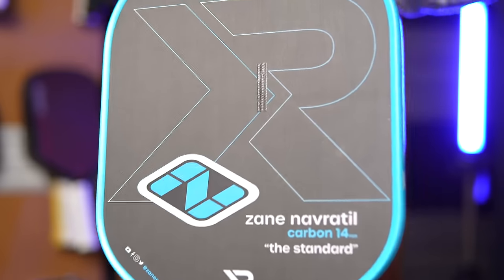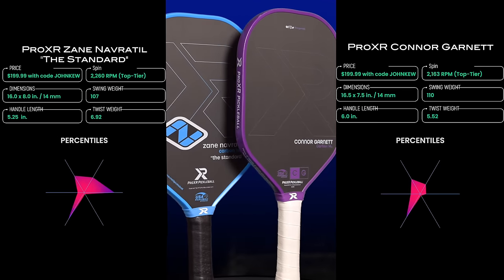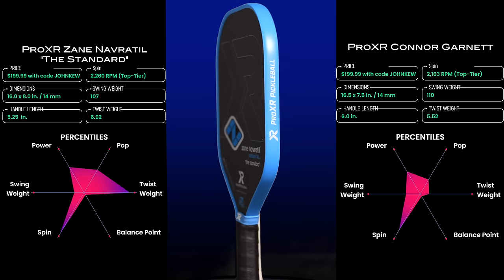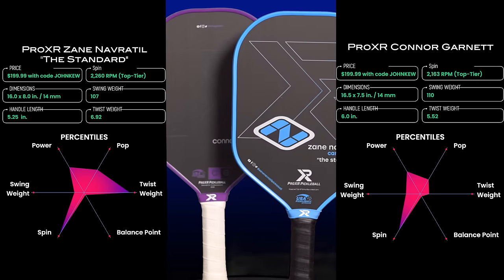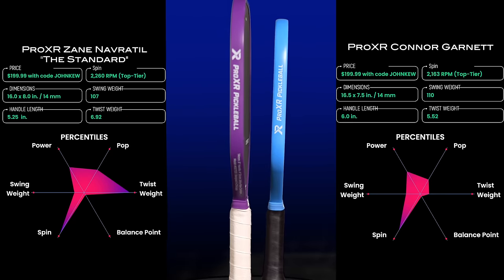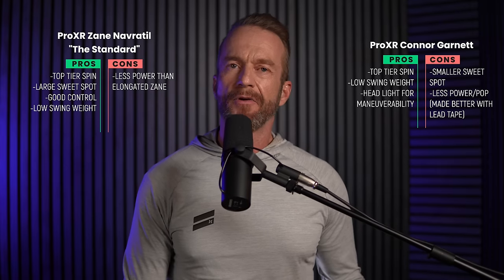Pro XR found a way to use a more aggressive texture without going over the legal limits by making the texture greater in one direction than it is at 90 degrees to that direction. The axis with more grit is the same one that brushes up on the ball for topspin or down for slice. So the Starrett machine that measures grit measures the texture at different angles, and these paddles still pass the test — a clever way to push the legal limits. My spin tests put both paddles in the upper range of the top tier category. Both are thermoformed and provide good power and pop. The standard shape Zane paddle is more forgiving with a larger sweet spot, and they also have a standard shape non-signature version.